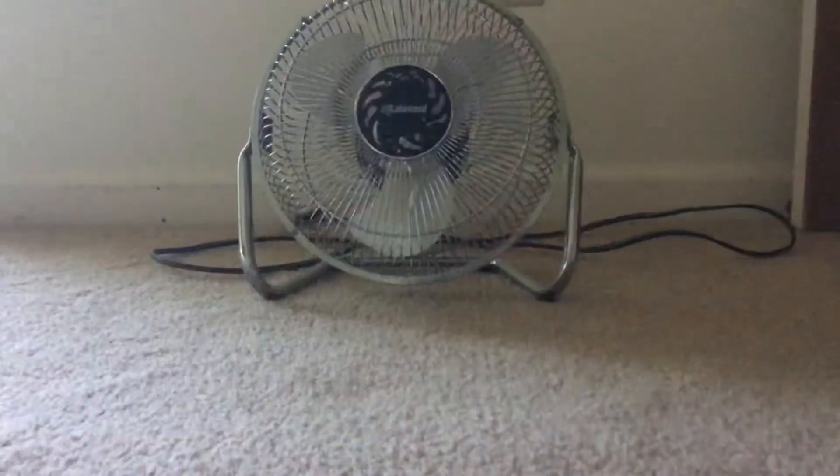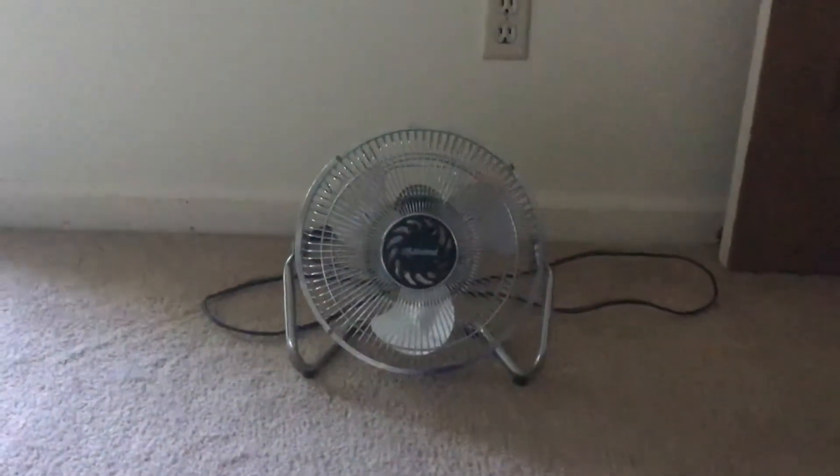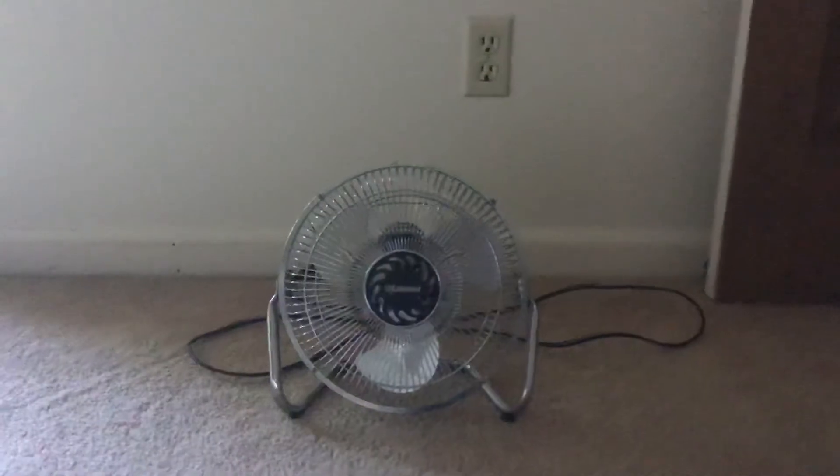This is my mom's fan, but she doesn't really use it, so it's kind of my fan and the patents are almost mine, sort of. But anyways, I'm gonna do a little startup video of this fan.